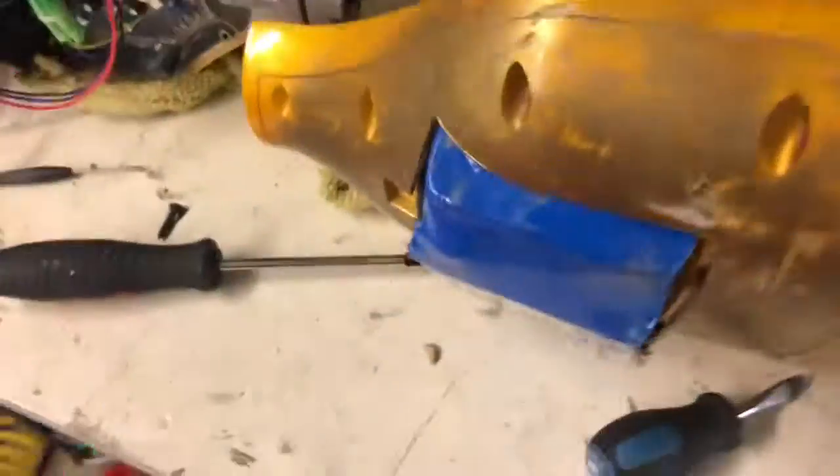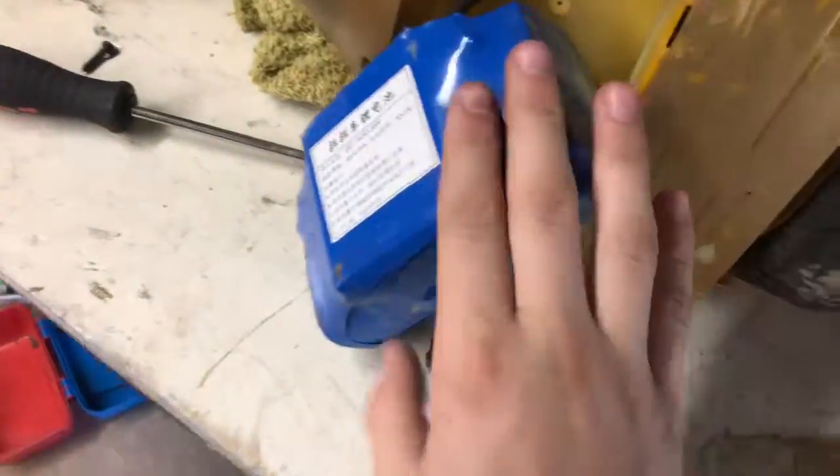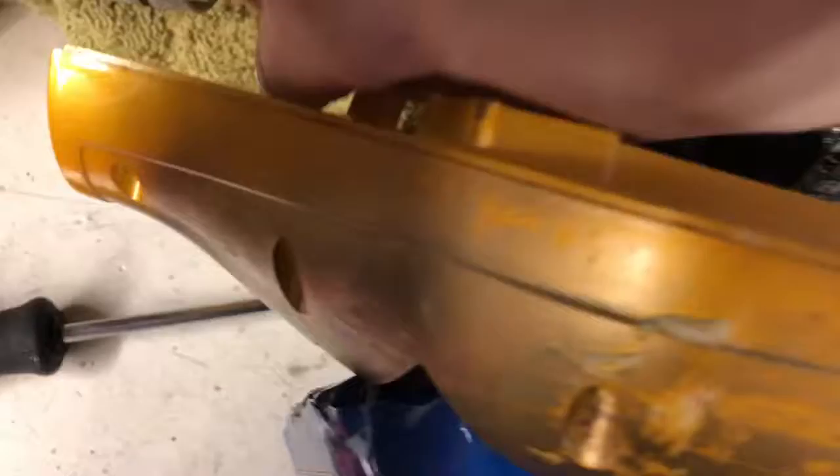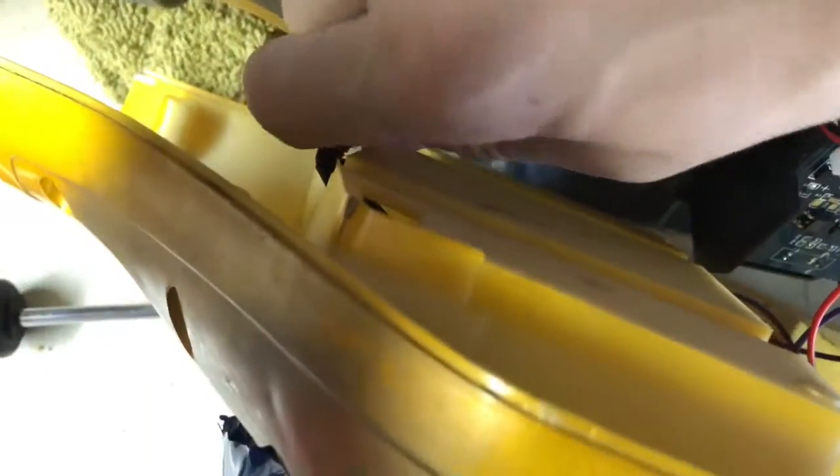All right, part two, let's go. So I took out the battery and there was a screw, and I took out the battery, just take off the connector — and these are good to have.